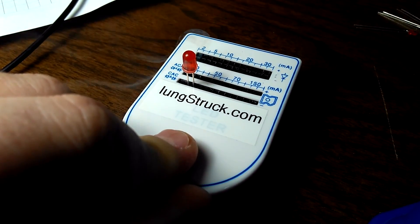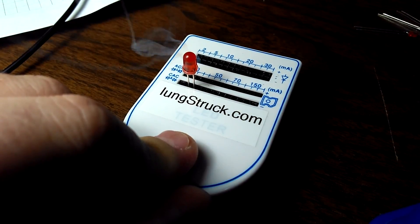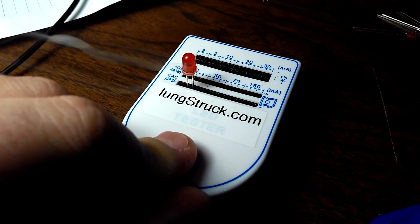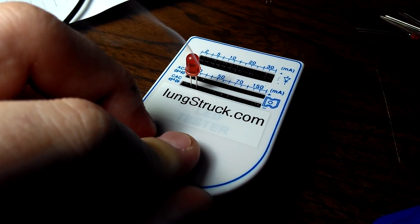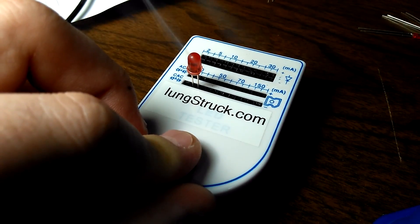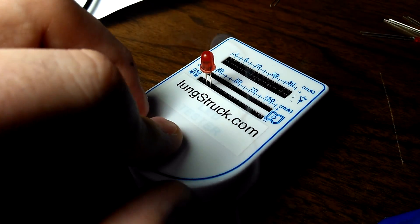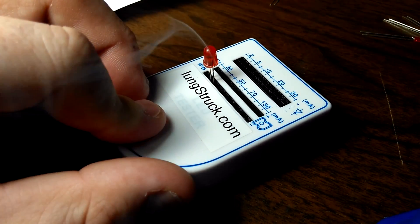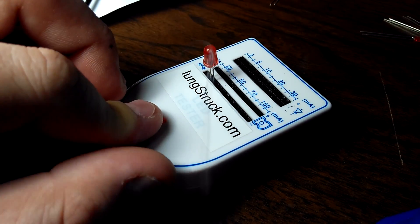That LED is dead now. So if you were testing a bi-color LED, you would end up killing one side of it by doing that. You definitely do not want to use this to test a common anode bi-color LED. But other than that, I still like this thing. It's still a good tester for the price, if you're careful with it and know what you're getting.